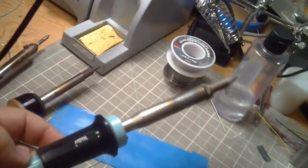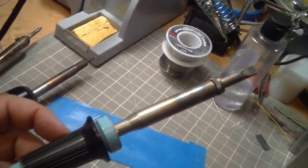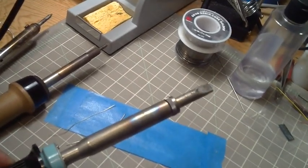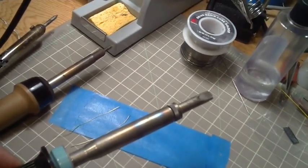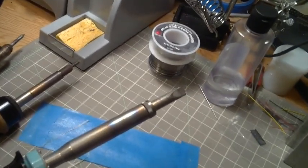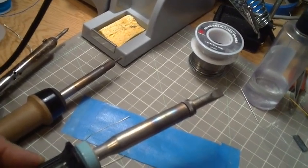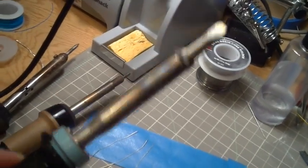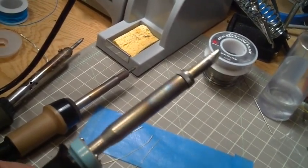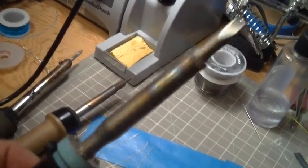This next iron is a monster — it's like a 60 watt Weller. I got this for doing stained glass projects, for soldering the leading in between the little pieces of glass. You probably wouldn't use this for model railroading unless you're doing garden scale brass or something like that, or if you were sweat soldering a huge bunch of brass together. But it's just way too much heat for what we're doing.